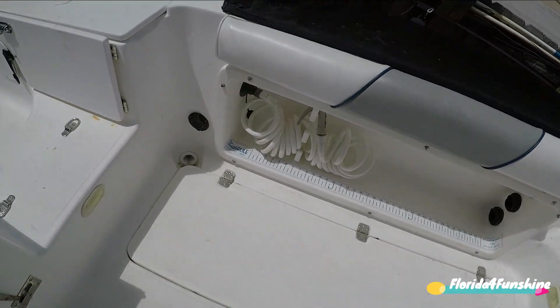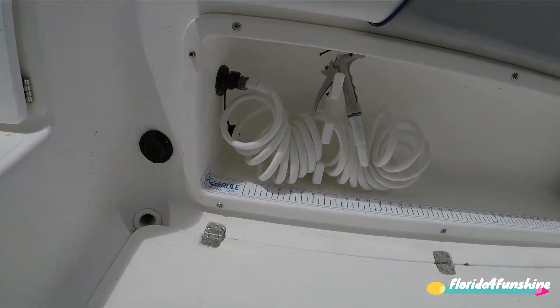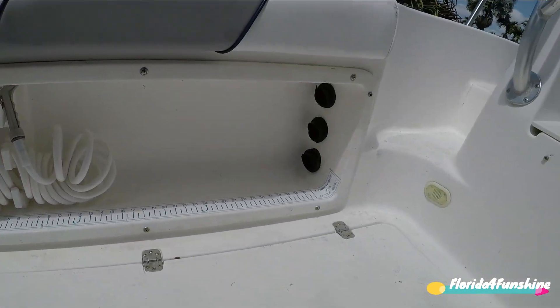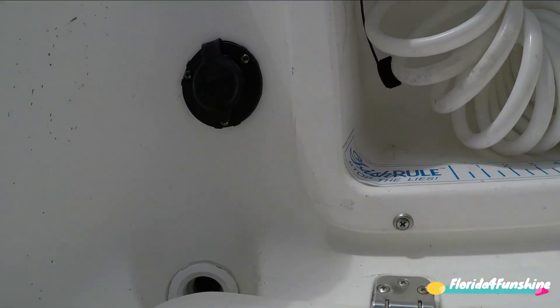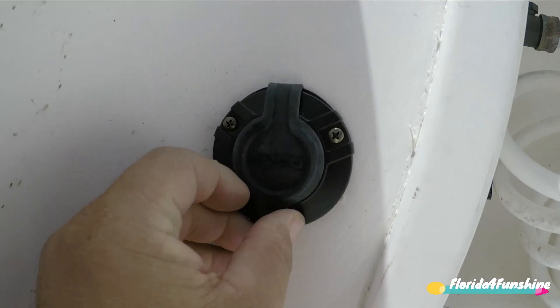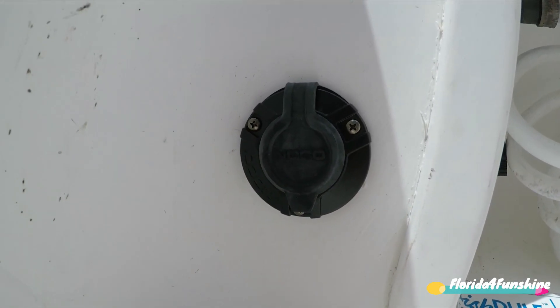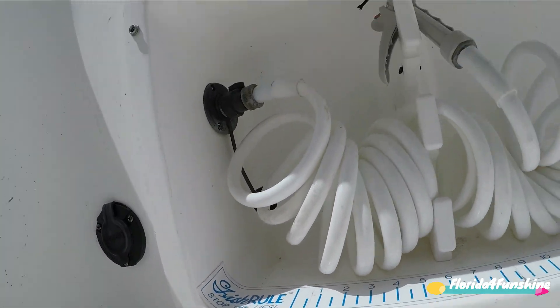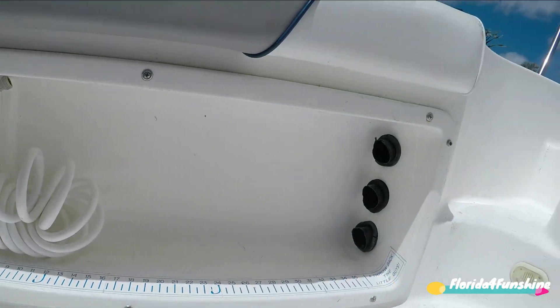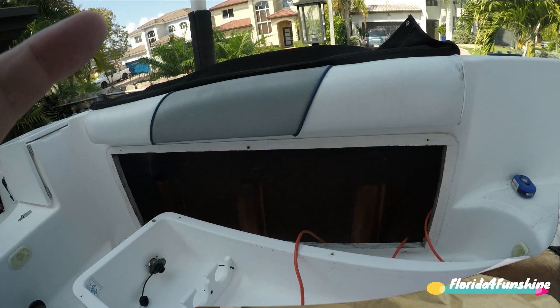No more mess here. This is the product right here. Everything is buttoned up. Now here is the actual connection. This is the NOCO — where you plug in the cable. Nothing is left outside. Everything is behind the rod holder into that wall. Let me show you where it comes out from.